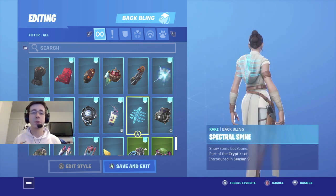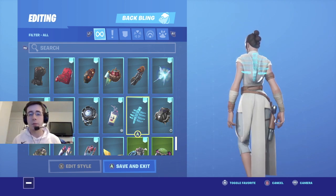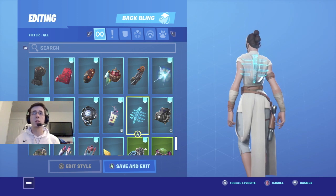Coming in at number three is Spectral Spine. Spectral Spine, just like the past two, doesn't really fit any Star Wars theme specifically, but the backbling just fits really well with Rey. Of course the blue goes well with her lightsaber. If you want to put that on, I know a lot of people copped this backbling for the way it looks, and to me it fits Rey really nicely.